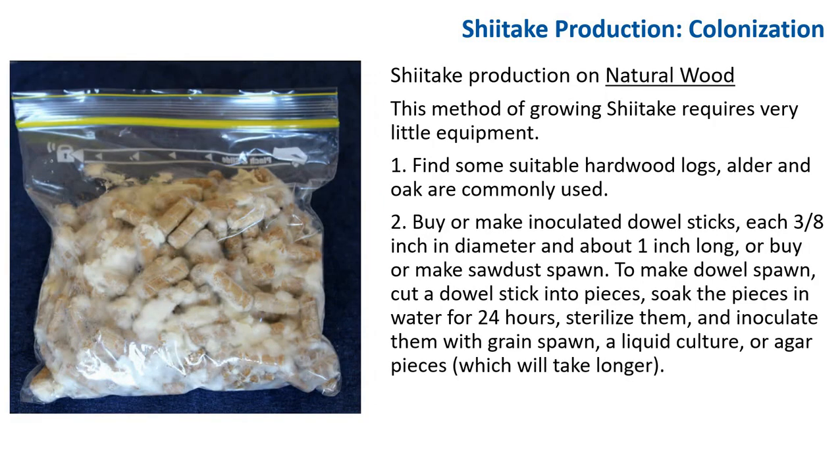The third method is growing shiitake on natural wood, which requires very little equipment. Find suitable hardwood logs, cut to 4 to 8 inches wide and 2 to 4 feet long, with fully intact bark. Inoculate the logs soon after harvest — up to about three weeks after — to allow antifungal compounds in the wood to dissipate. Suitable species include oak, poplar, maple, alder, ash, beech, hickory, and other hardwoods; avoid conifers in general. You can buy or make inoculated dowel sticks about 3 to 8 inches in diameter and 1 inch long, or you can buy or make sawdust spawn.